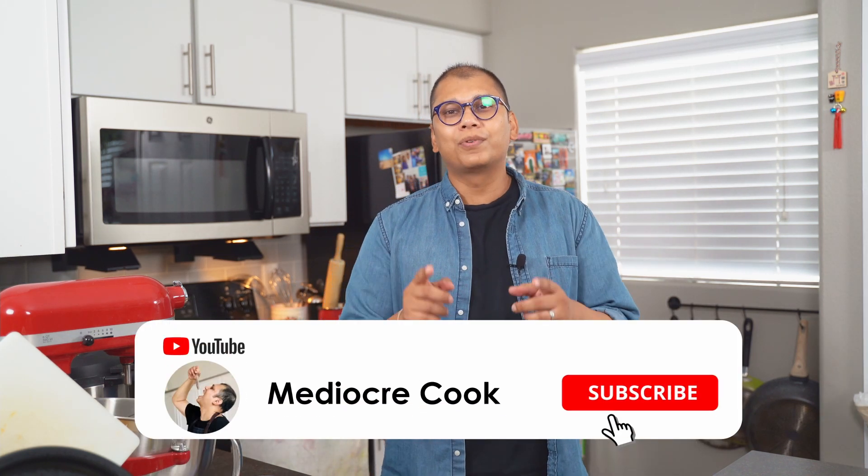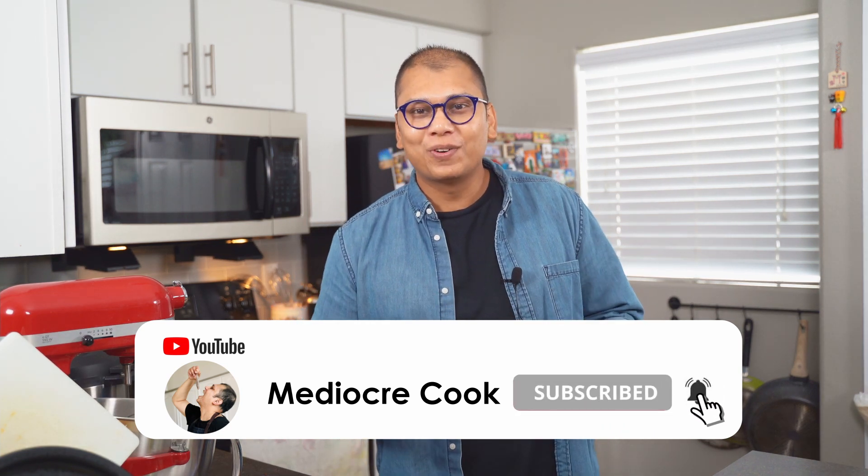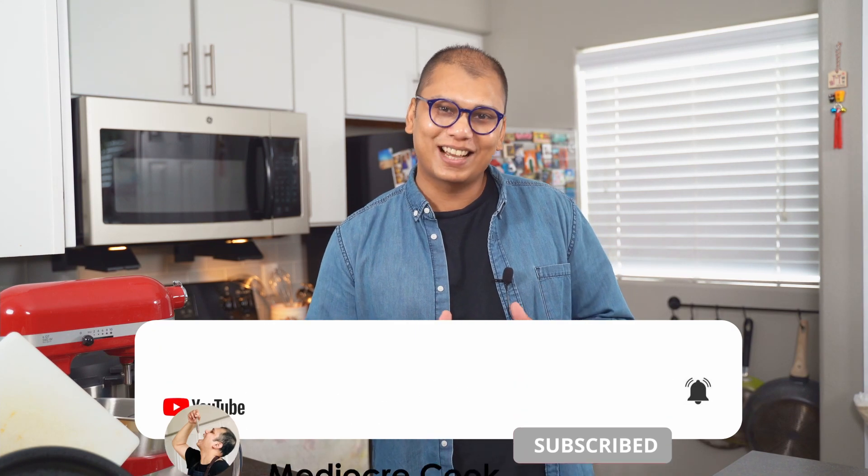And just like that, Chicken Tikka Masala is ready! Hope you enjoyed my video. Try out my recipe and let me know how it turned out for you in the comment section. And yes, if you like my video, don't forget to like and subscribe to my channel.